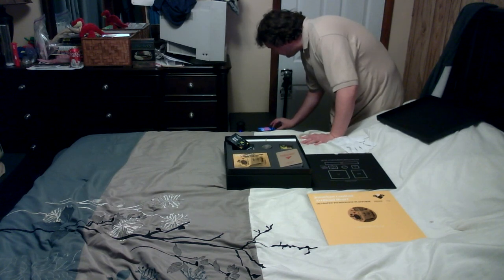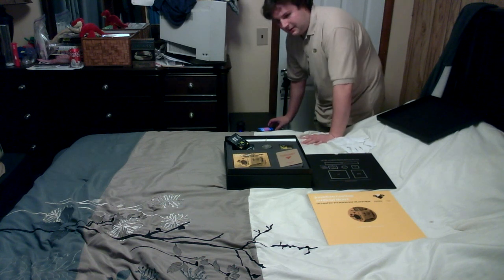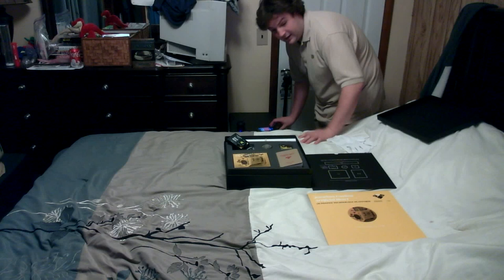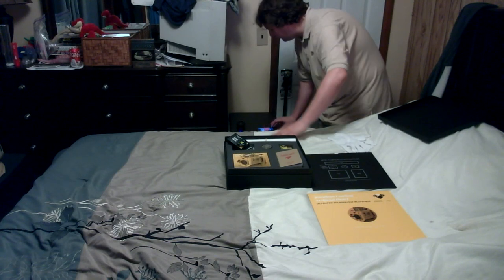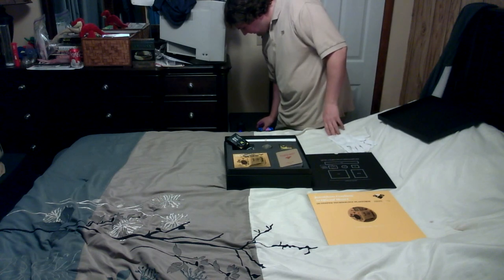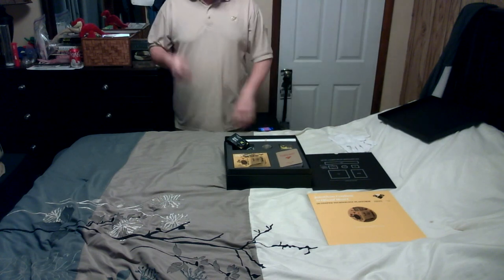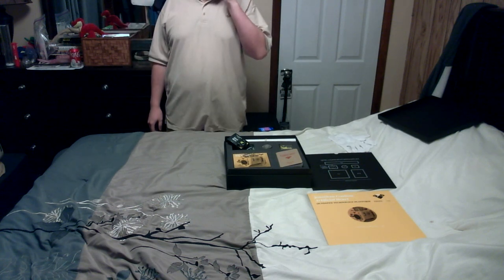I'm gonna start the audio at the beginning because I figure you guys want to actually hear it. Starting again. Jonathan Colton, Artificial Heart Program, Part Number 19, Program Initiation Assistant, Part 1, Getting Started Guide.